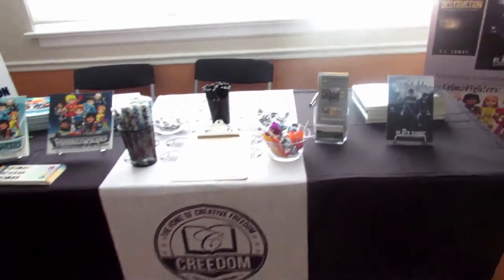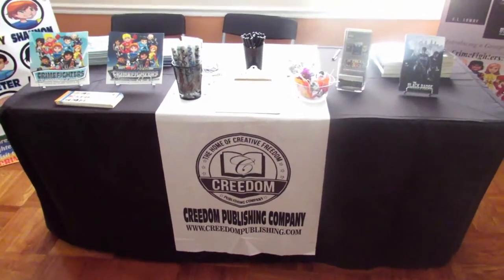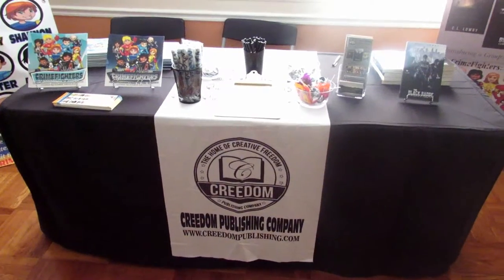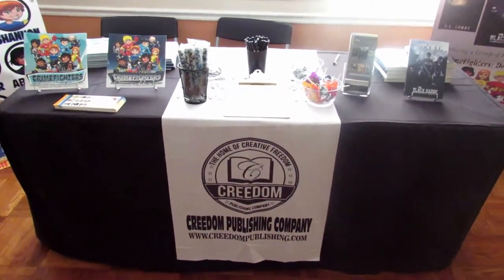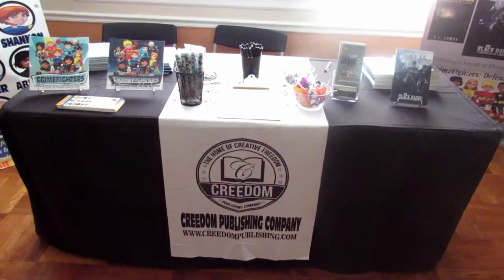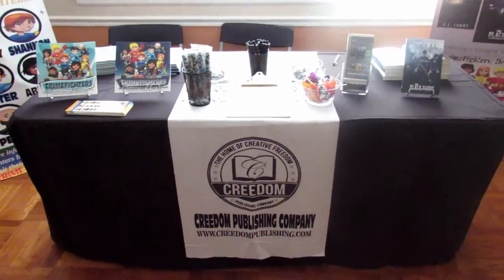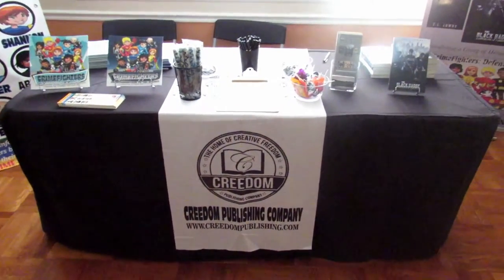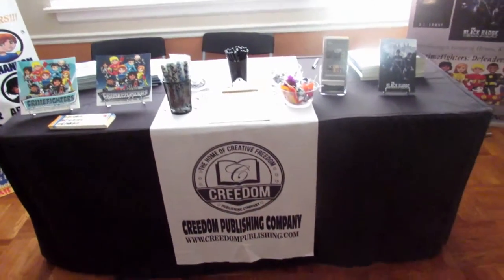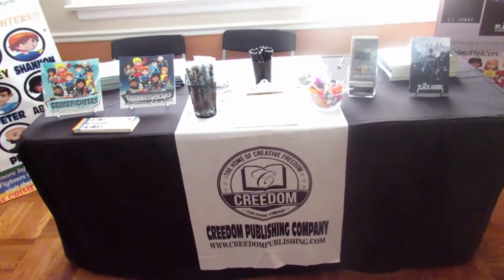This is a six-foot table. The first thing you see is the tablecloth — we went with black just for a generic look. One thing I read is bright colored tablecloths catch the attention of people walking by. You may want to go with something that works around your theme or company, maybe a blue, red, or yellow — something that'll stand out and make you look different from everyone else, because white tablecloths are pretty common at book expos and black will be the second most common.